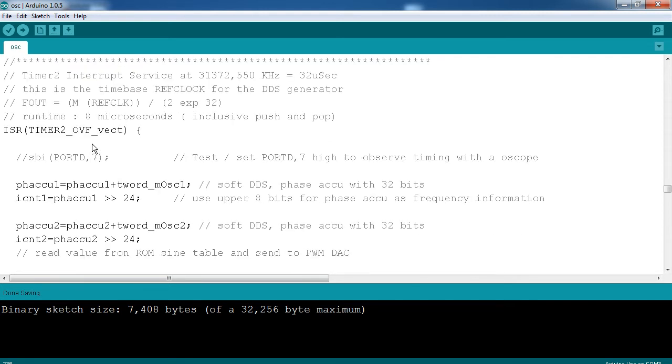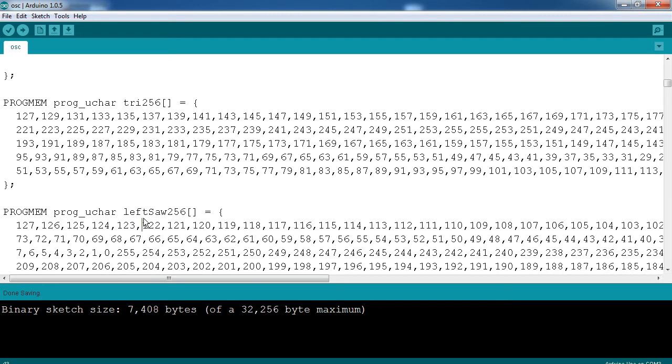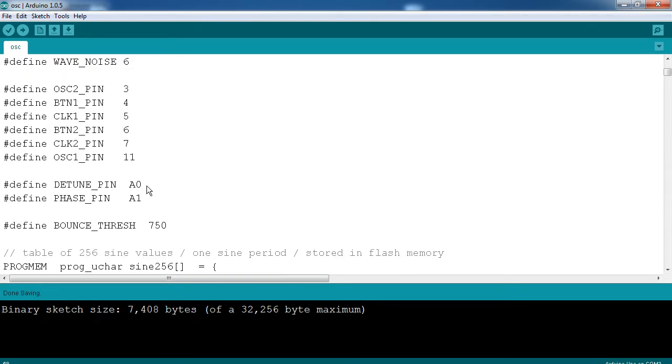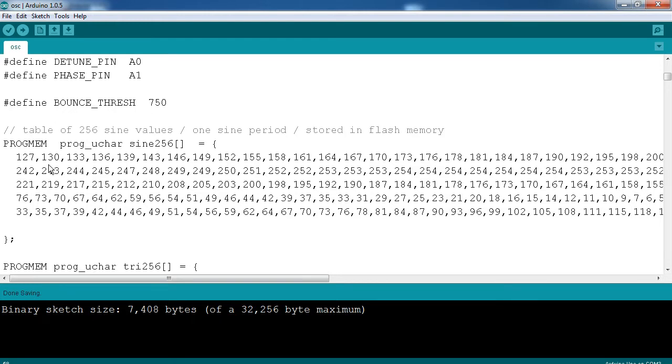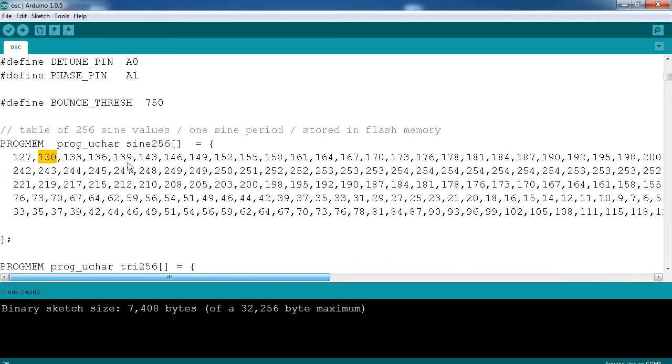DDS — what is it? DDS is taking a PWM signal and then modulating the duty cycle in accordance to a particular wave table. I've got a bunch of tables up here: one for a sine wave, one for a triangle, left saw, right saw, and a square wave. The way it works is every time that interrupt occurs, it sets the duty cycle to one of these values — so it'll set it to 127, then 130, increasing the duty cycle up to 255, and then it decreases the duty cycle like a sine wave. The website had the sine wave; I had to make the triangle wave, the saws, and the square wave.